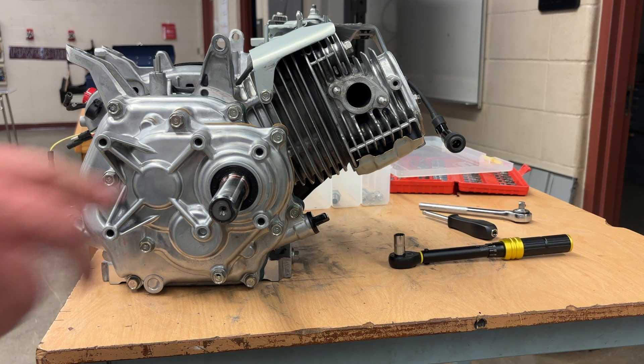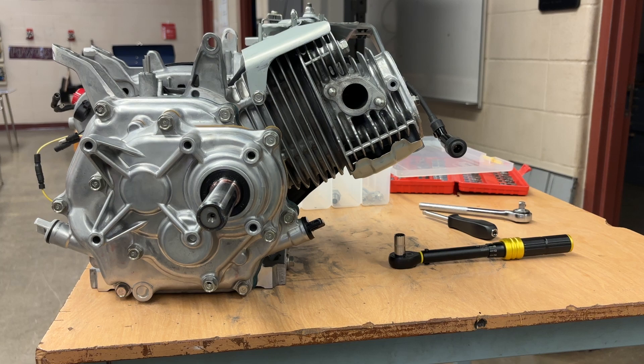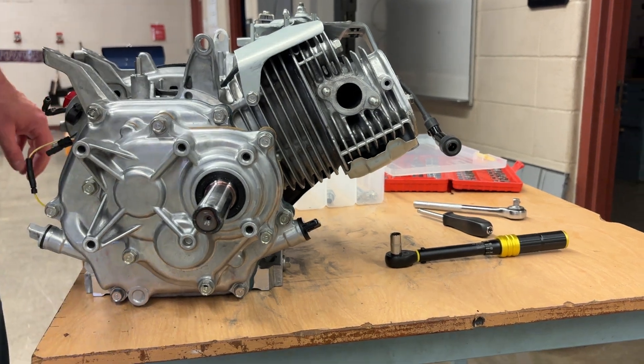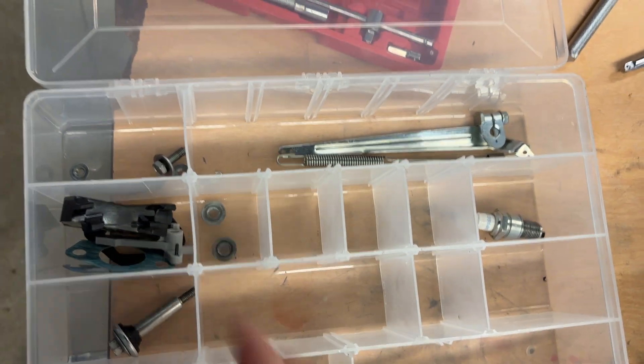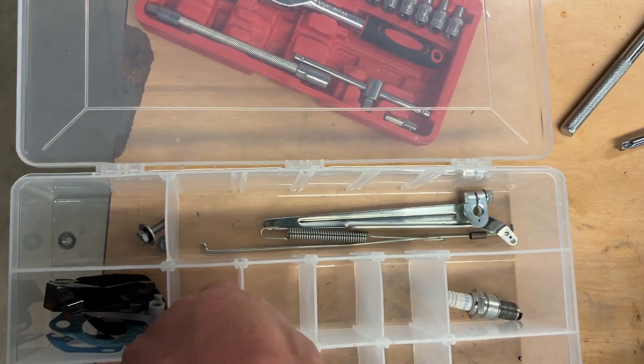So let's flip to the PTO side — we're not on the cover side anymore. We're going to put the exhaust back on. Looking in my box, I need my exhaust gasket and my two exhaust nuts.